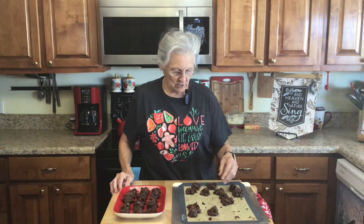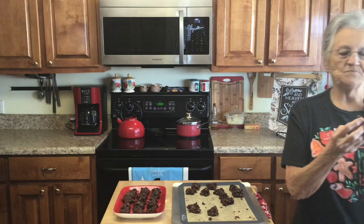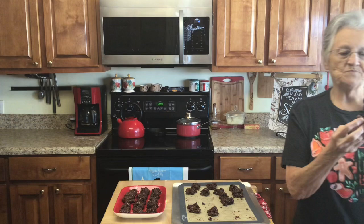Look at this texture — mmm, 75% less sugar and these are delicious! Make them for the holidays, make them for your grandkids, make them for your kids, because they are a much healthier choice than full sugar. Love y'all, see you next time!